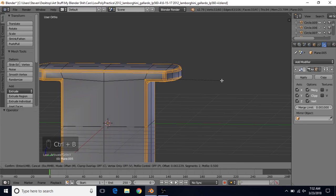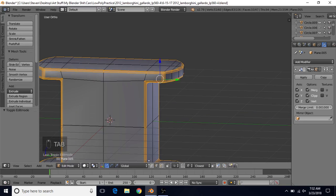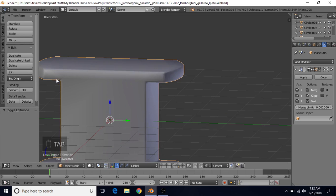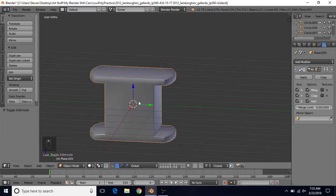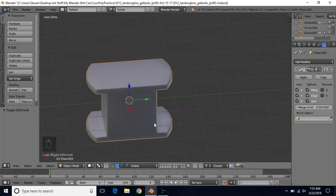Then do CTRL-B, mouse wheel up once, and apply a relatively small bevel. One thing I want to do is go to vertex select, select this vertex, grab it on the Z axis, hold Ctrl, and snap it so we have straighter shading going across this direction. Other than that, this should be the basic shape of our object.